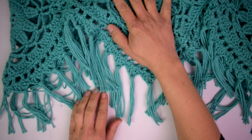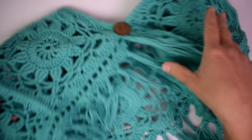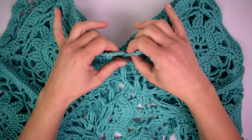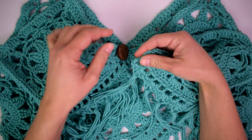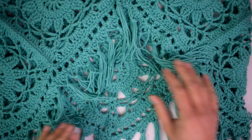I have finished adding all my fringe and gave it a quick steam to make sure all the pieces are nice and straight. On the back I added a button — I sewed it to one side and used a chain space as the button hole. And there you have it — the boho tank top is complete! I hope you love it and have so much fun wearing this fun little summer tank top. Thank you so much for joining me and we will see you next time.